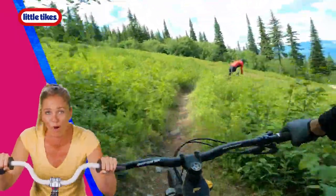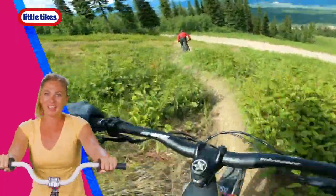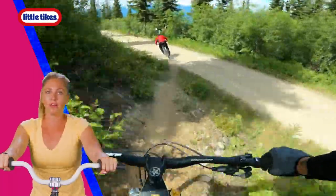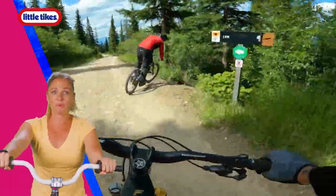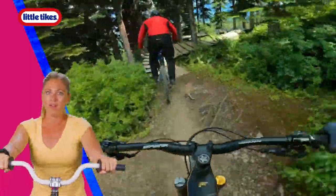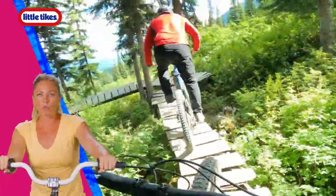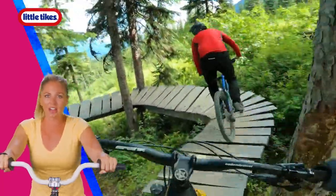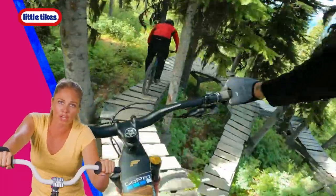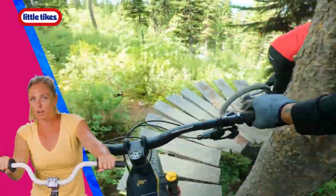Jump it! Woo-hoo-hoo. Keep pushing. Here comes a dirt road. Take a look around and guess what? Another trail. Drop in. There we go. This is a real windy bridge, so make sure you're hanging on tight and following our friend. Lean into it. Pedal, pedal, push. Here we go. Sharp turn.